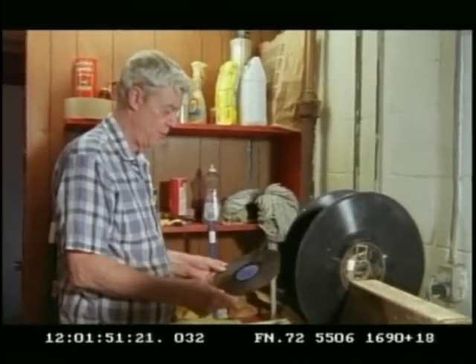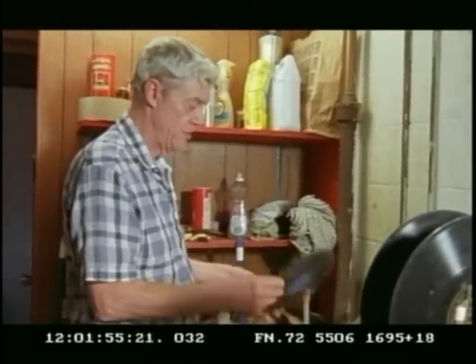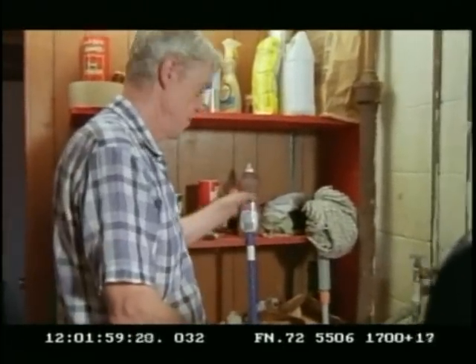All records that I get, I put through my own washing process, which cleans the dirt and stuff out of the grooves, and also will improve the sound quality of the record about two or three grades if you do it right.